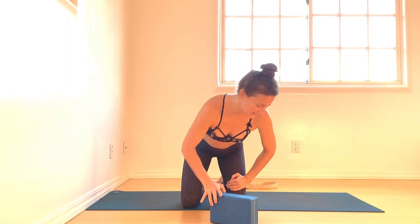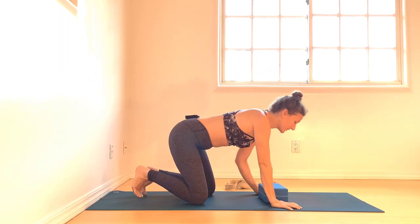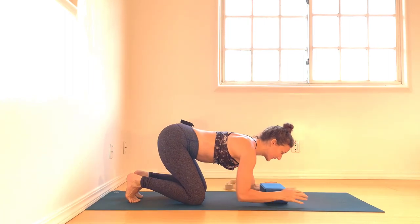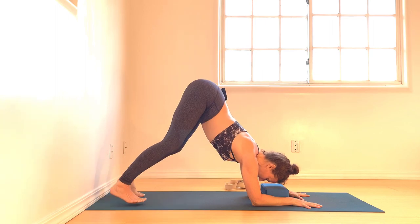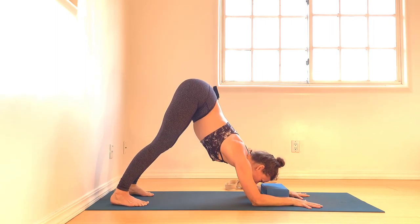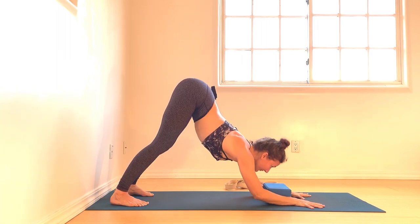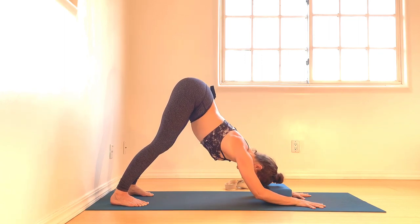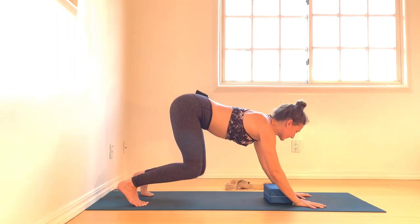So the block comes between your forearms. We are going to make use of the wall today. Block comes lengthwise. Forearms will come around the block. Now squeeze the block with your forearms, tuck your toes, hips rise up and back for your dolphin pose. Melt the heart towards the thighs. Squeezing the block, lift the block up and lower. Lift and lower. You can do this without the props, but it's very useful with them.